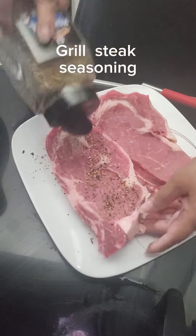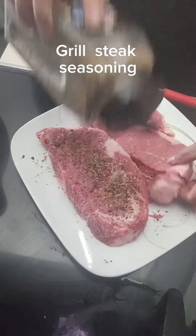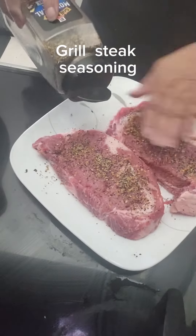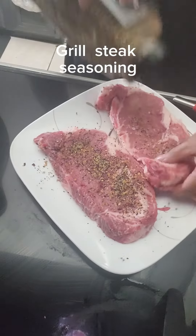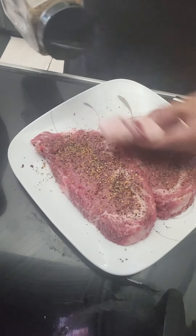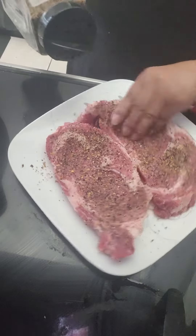So here you go, adding a lot of seasoning. Most of the time when I add a little bit, most of the seasoning gets stuck on the skillet and then you don't have anything left on the steak. So I'm putting a lot of seasoning on my steak right now.